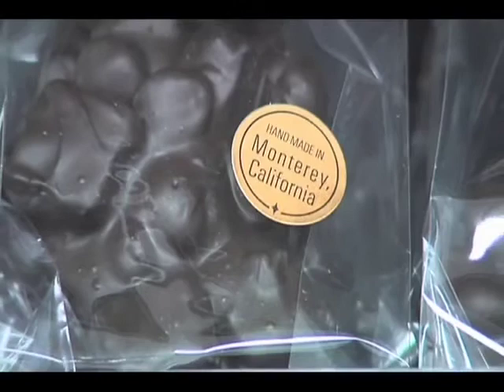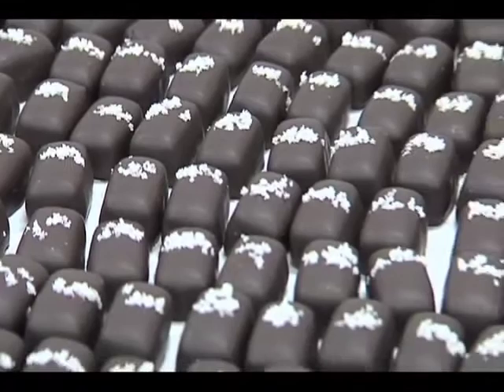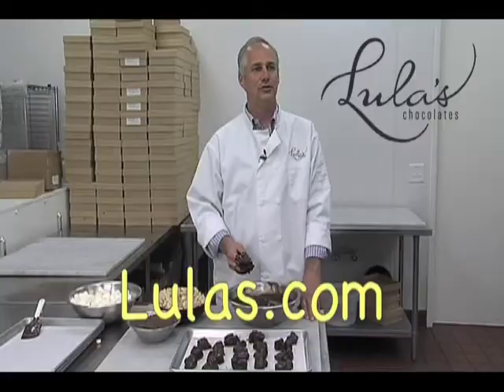Where can we get Lula's chocolates? Lula's is available in Monterey, on the Monterey Peninsula in several locations — at Whole Foods, what used to be Clementine's Kitchen, Stone Creek Kitchen, Bruno's, Nielsen's, at the factory, at our Crossroads store, and online at Lula's.com. Enjoy the Rocky Road, have a great time with it, and I wish you all the best.